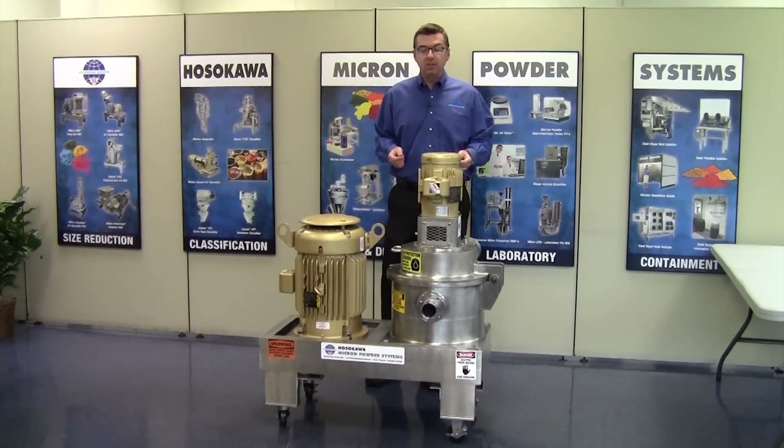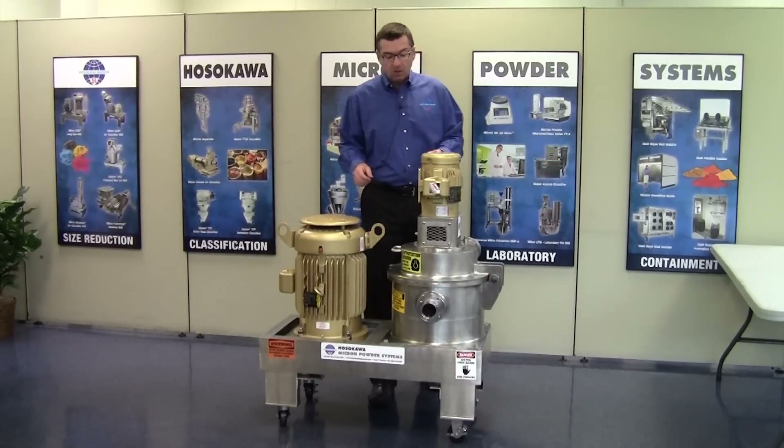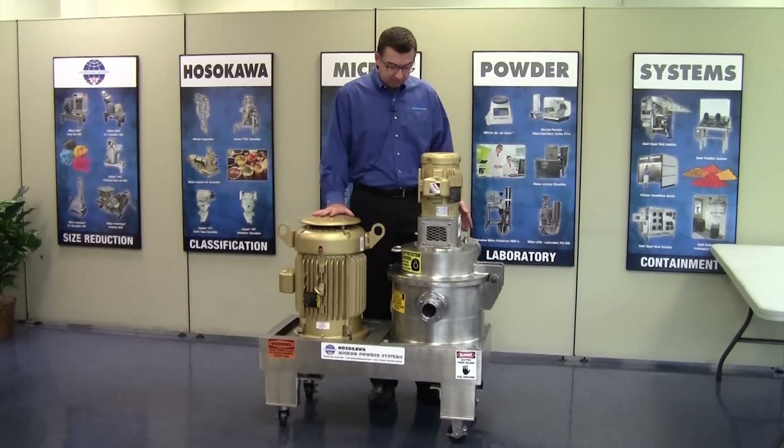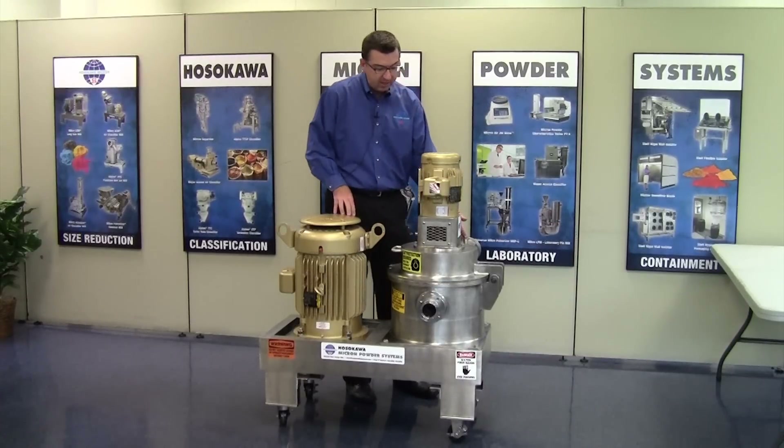Before I begin with the disassembly, please make sure the mill is disconnected from any power source and you follow all lockout tagout procedures. For demonstration purposes, I've already removed the bolts holding the mill cover down as well as the inlet and outlet tri-clamp connections and ducts.